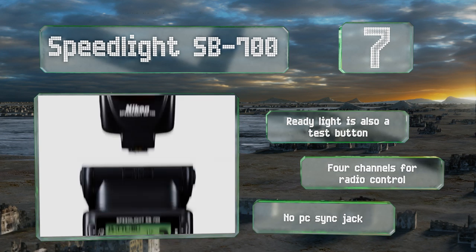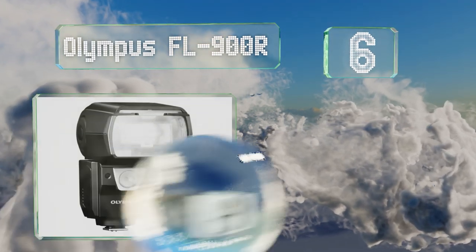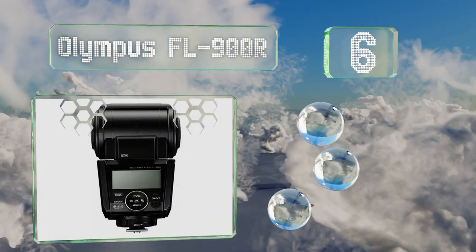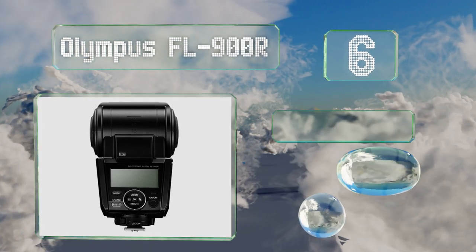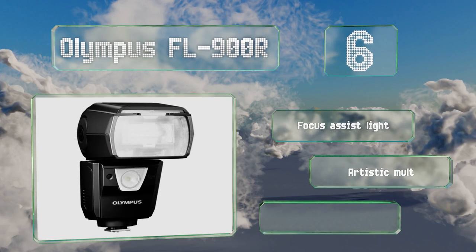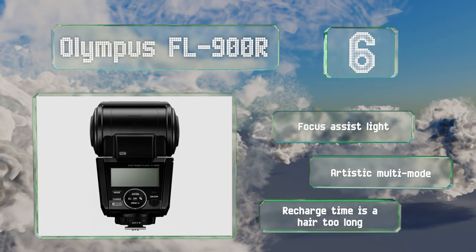But there's no PC sync jack. Moving up our list to number six, the dust and splash resistant design of the Olympus FL 900R makes it an ideal companion for the company's high-end weather-sealed bodies, but shooters using their smaller Pen cameras can also enjoy its professional-grade capabilities.